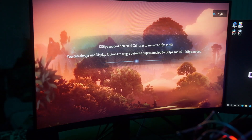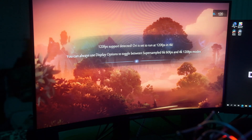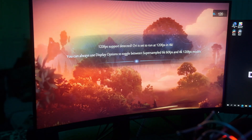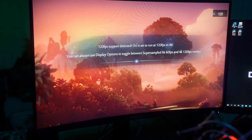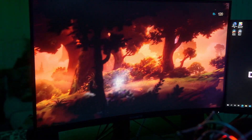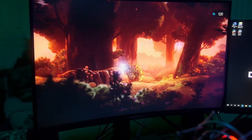Here I've launched one of the games that supports 120 frames per second for Xbox Series X, and you can see that it's telling me that I am supporting 120 frames. You can also see on the refresh rate monitor that we turned on that we're locked in at 120 Hertz.